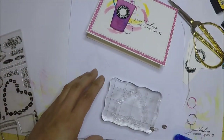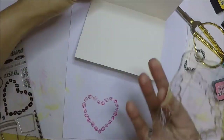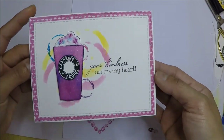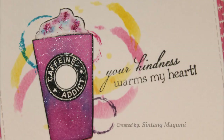For the inside of the card, I use the coffee beans stamp from the set and I did a second generation stamping. As always, thank you for watching. If you like this video, please give it a thumbs up, comment, and subscribe to my YouTube channel, and I will see you guys in the next one. Bye bye!